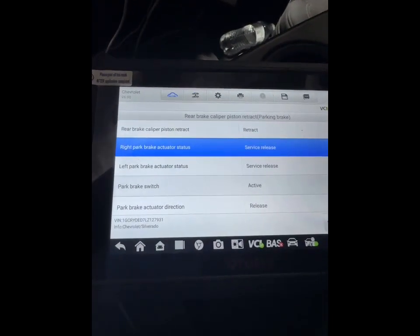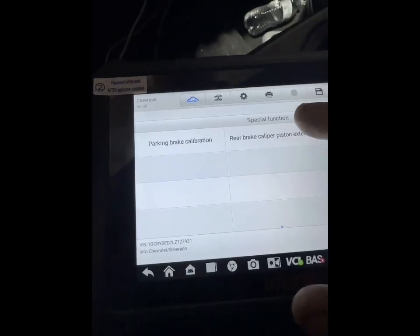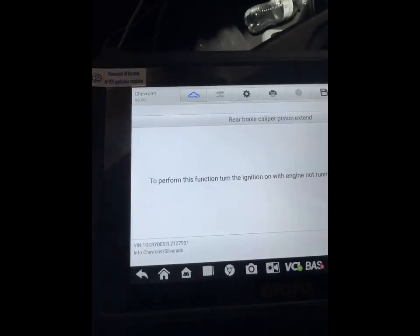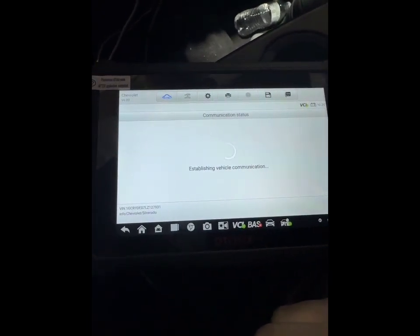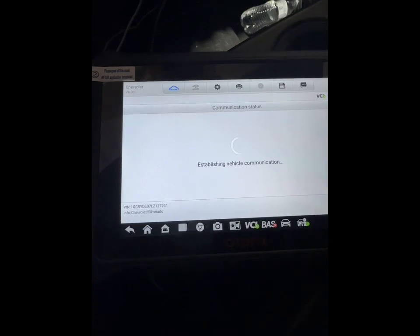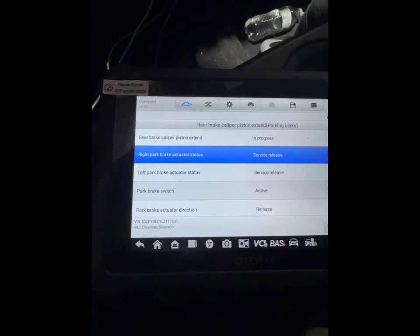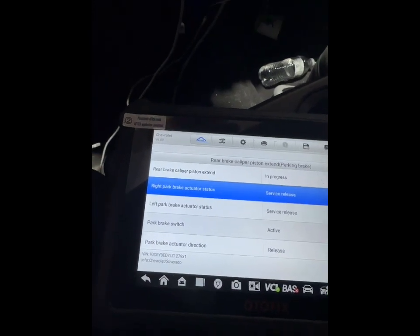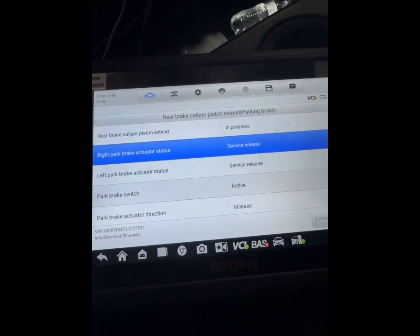And that's it, did it. All right, brake job is done. So now we're gonna go ahead and get the calipers — parking brake extended. Here are the motors, everything getting detected, in progress.